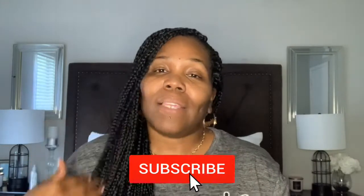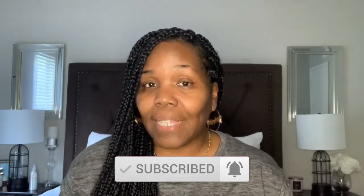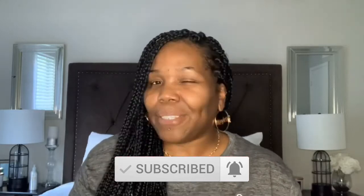Hey, welcome back to another video. For the ones who are new, I'm Erica Lache. I'm gonna be doing my makeup on camera and just talking to you guys while I do my makeup. It's not a get ready with me or anything like that because I'm starting very, very late — as you can see it's kind of dark — but I'm getting this video out anyway. Earlier today I had went to the beauty supply store, my favorite place.